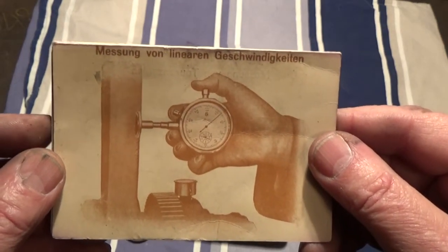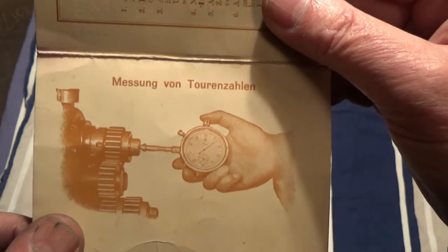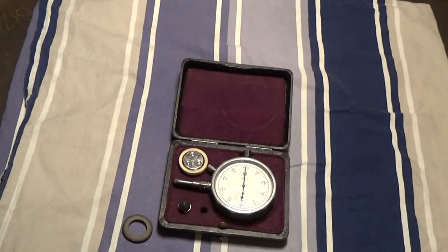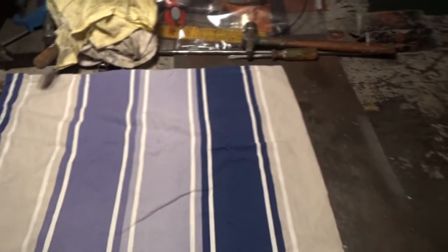With this instrument, you can see here they are measuring a belt that's moving, and here you can measure RPM. I want to know how it works, so I will try it on my lathe — wait and see, let's move on to the lathe.